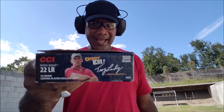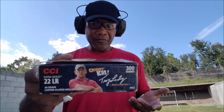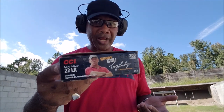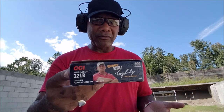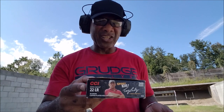I'm going to be shooting the CCI Mini Mag 22 long rifle ammo — it's a 36 grain. Everything I've shot this out of so far has had no issues. This is what I'm gonna start out shooting with because this ammo is pretty good. It's a little on the pricier side for 22 long rifle ammo, but I know it performs, so I definitely want to work with ammo that I know performs first.